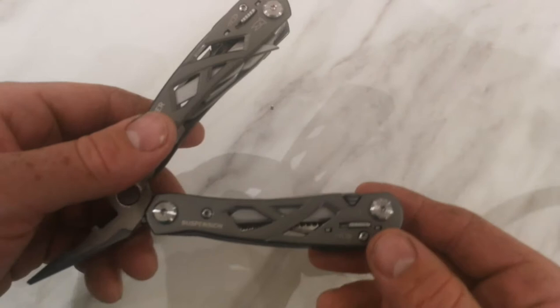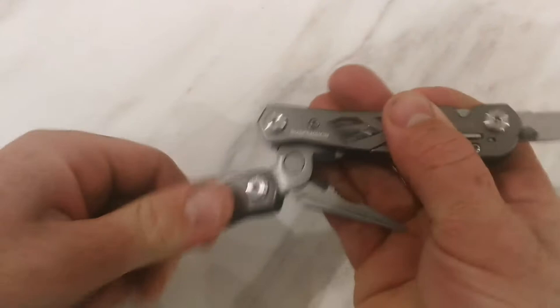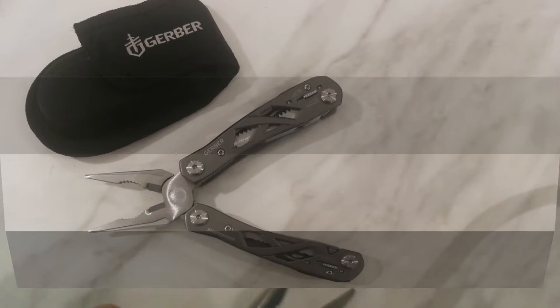Just to show you how the locks work: if I flip out the knife, you move the lock up and she's locked into place. Then you fold your pliers around and that's your knife locked into place - it can't go anywhere so it's safe to use. To put it away again, you open out your pliers, pull back the lock, flip her back around, and it's back to the pliers position.